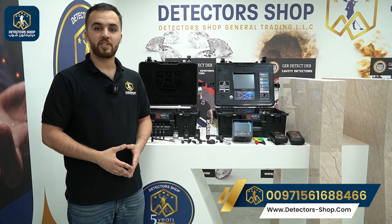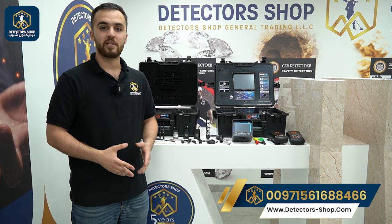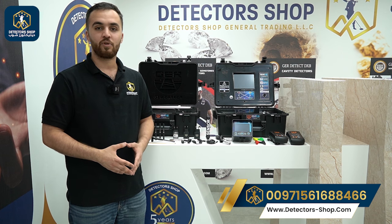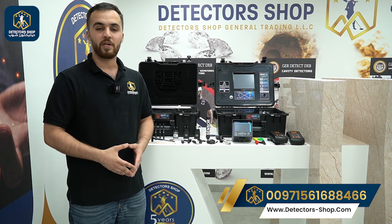Welcome everyone. My name is Omar from Detector Shop Company in Dubai. We are an authorized agent in Dubai and the Middle East to sell all detectors that can detect gold, metals, and underground water.